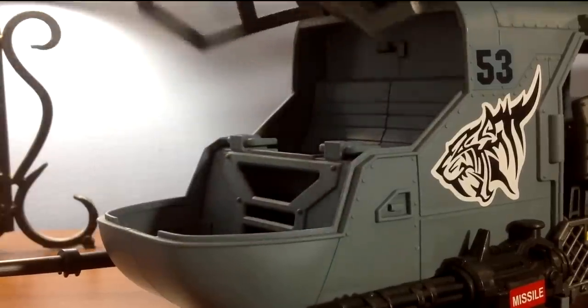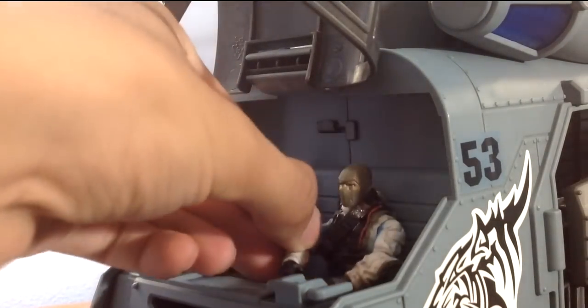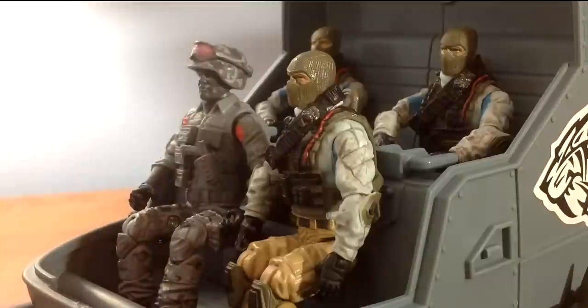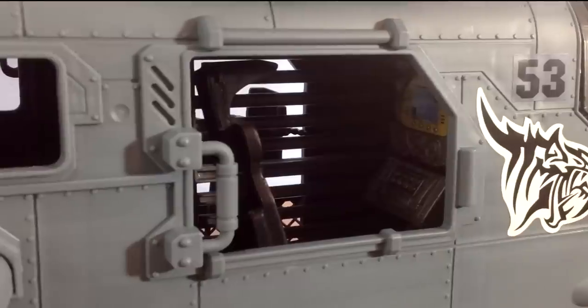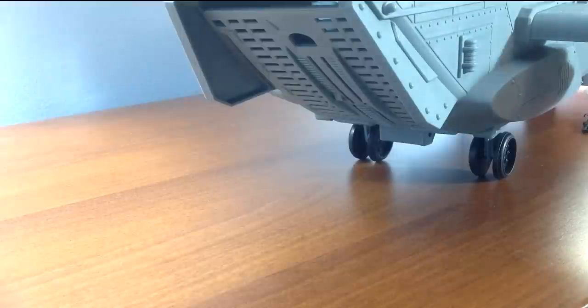Now for the most important part of a vehicle this big: carrying capacity. The cockpit of the U-53 is made to hold two figures. Even though the space in the very front is not meant to place figures, you can easily place two additional men in a sitting position if you so choose. On the right side of the chopper, there is a station for a navigation expert.